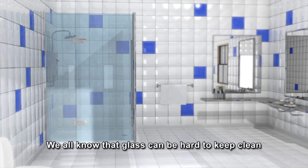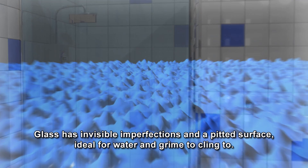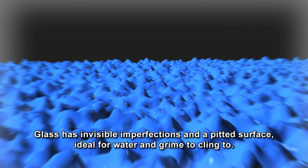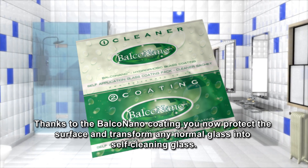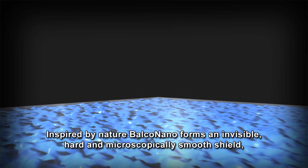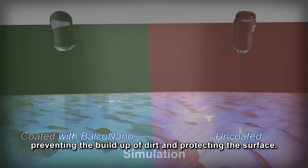We all know that glass can be hard to keep clean. Glass has invisible imperfections and a pitted surface ideal for water and grime to cling to. Thanks to the Balco Nano coating, you can now protect the surface and transform any normal glass into self-cleaning glass. Balco Nano forms an invisible, hard and microscopically smooth shield, preventing the build-up of dirt and protecting the surface.